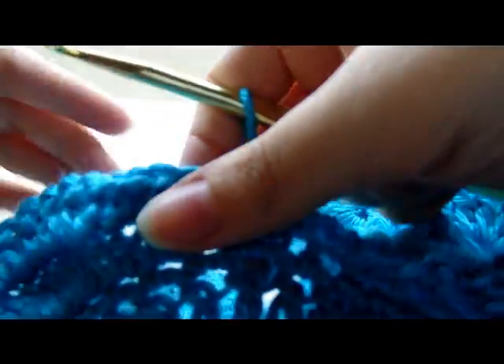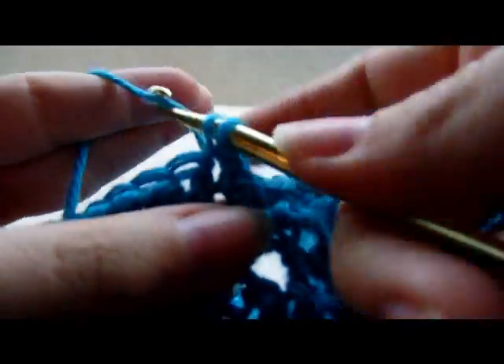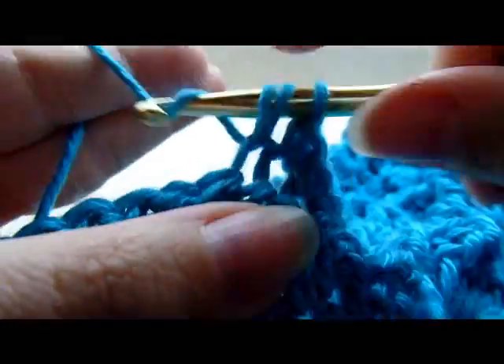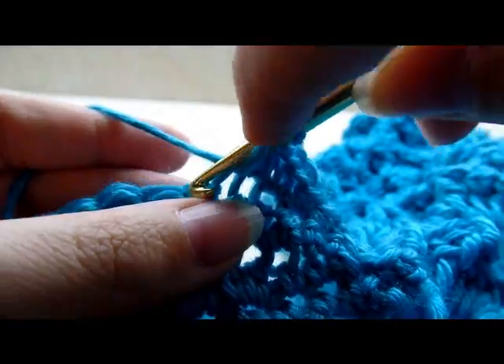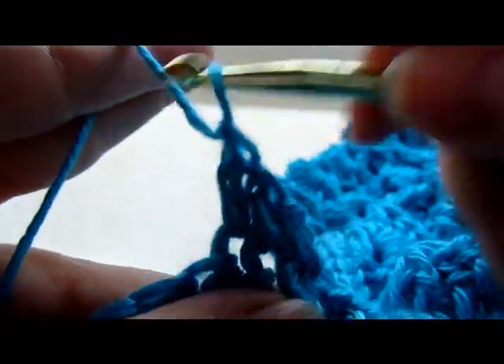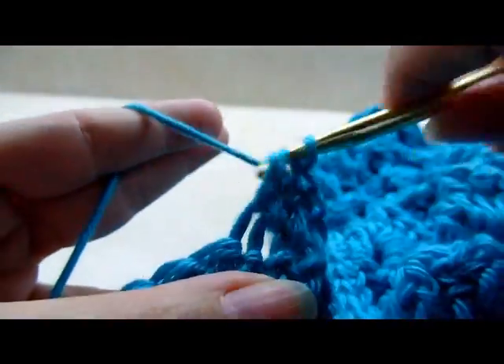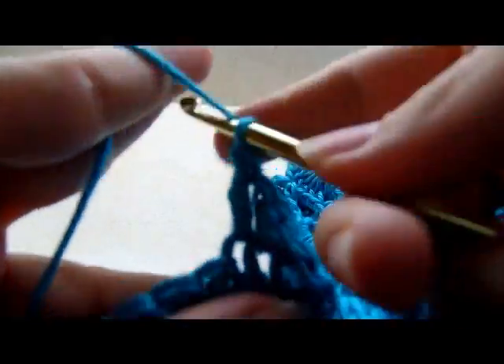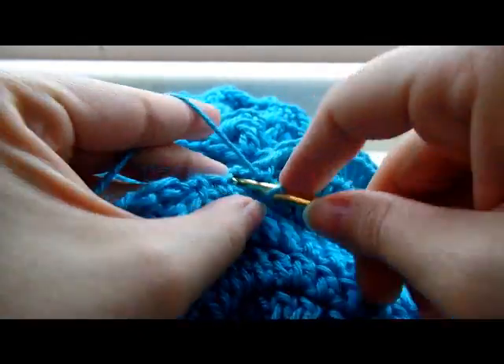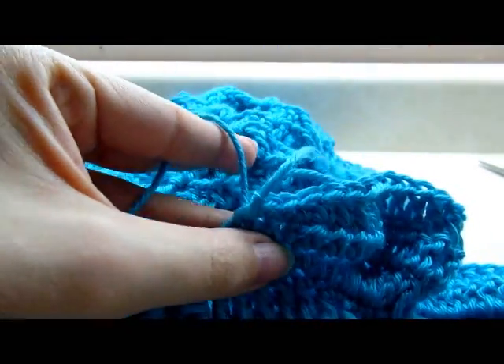Work across putting one double crochet in each of the previous double crochets all the way until you get back to the other side, then taper back down with a half double in each of the four half double crochets and a single crochet into each of the single crochets, and slip stitch into the last stitch. Chain 1 and turn, then repeat that row one more time — you can repeat it as many times as you want. Once finished, slip stitch into the last stitch and tie off. Remember these sleeves are optional.